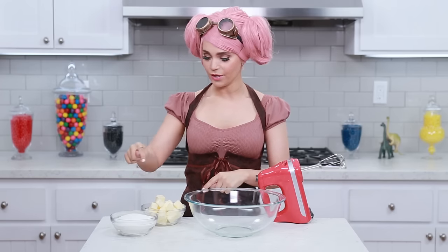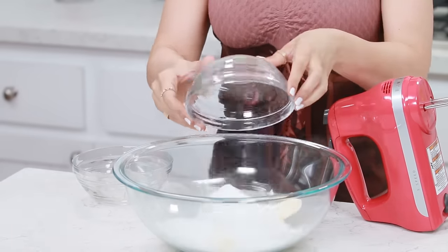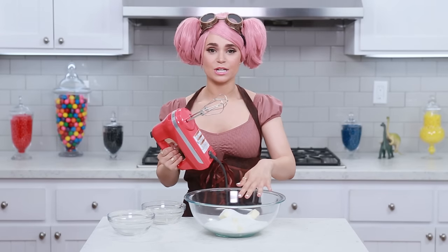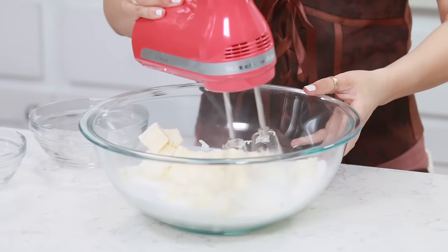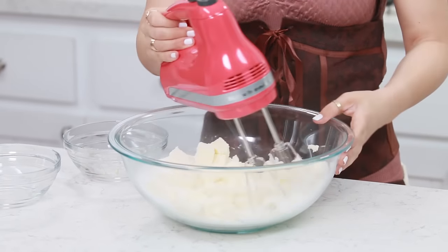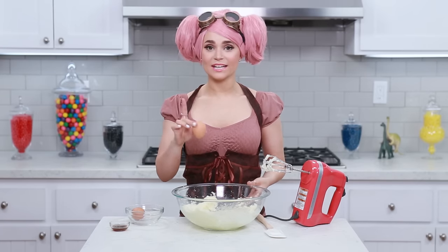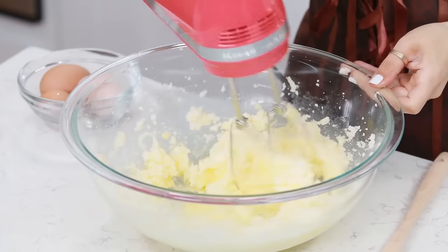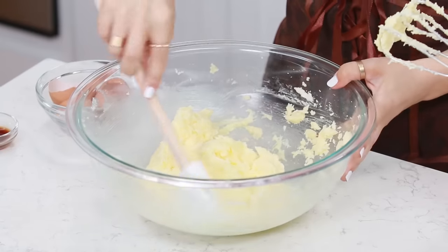Next we are gonna cream together our butter and sugar in a big mixing bowl. Put in your butter, add your sugar, and mix together until the mixture is light and fluffy - I'm using my Wiz-O-Matic 5000, or you can use a hand mixer, whatever you got! Once it's light and fluffy, we are gonna add our eggs one at a time: add the egg, mix it up, scrape down, then add your second egg, mix it up, and scrape down again.